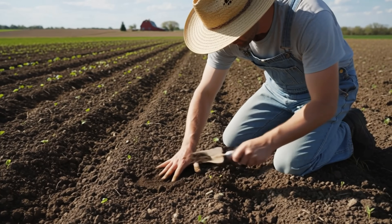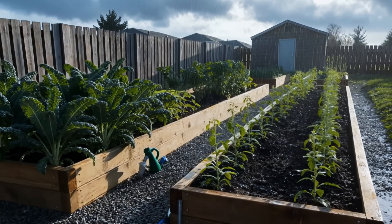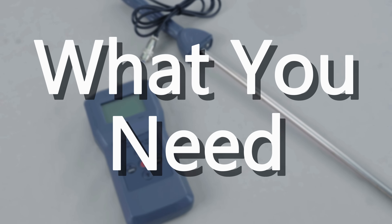If you're still using your fingers to guess whether to water your plants, your plants are in danger. With increasingly unpredictable weather, it's easy to overwater, leading to plant wilt. This precise soil moisture meter is exactly what you need.